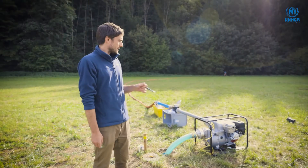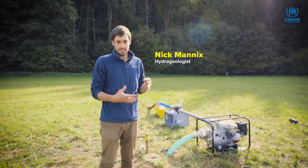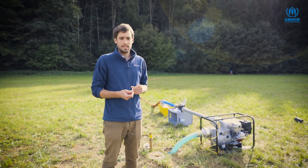I'm going to go through each component of the pumping test setup and explain how it works, why we're using it, and exactly what measurements we need to take to undertake our pumping test properly.